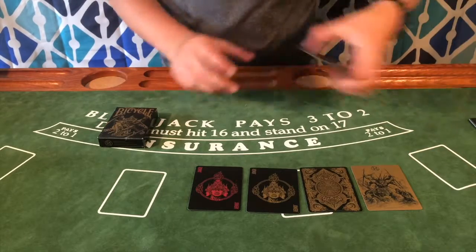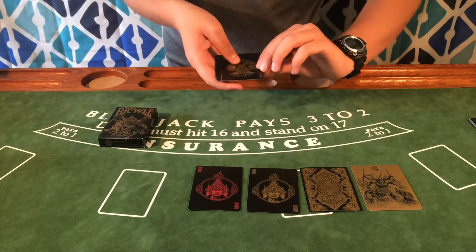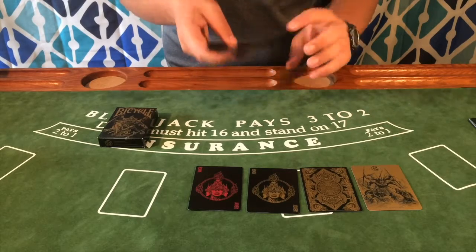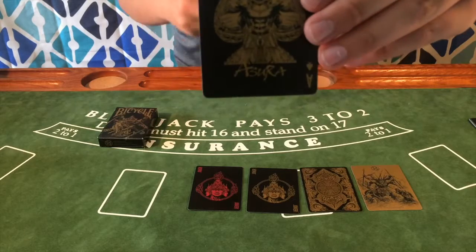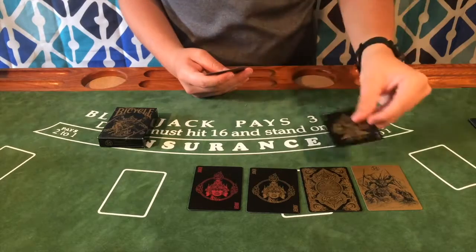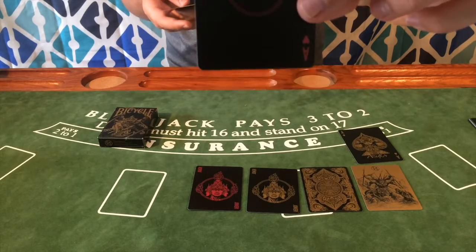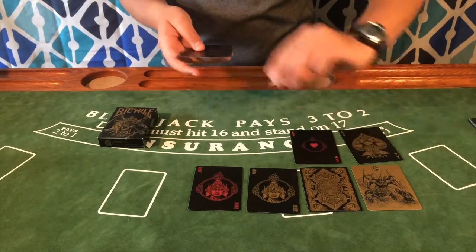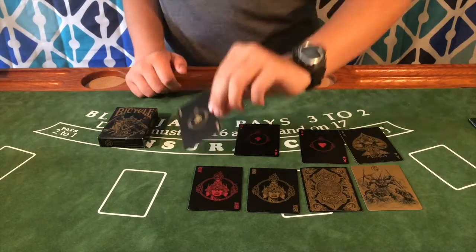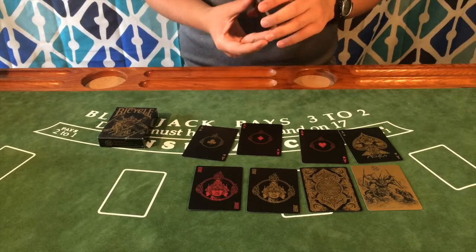Moving on to the aces — the ace of spades is the only custom ace in the deck. Card Experiment typically does very customized aces, but this is really the only one here. The other aces have a little bit of customization — not much, just a ring with maybe some fire around it.